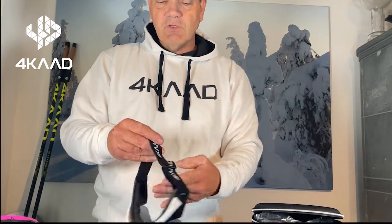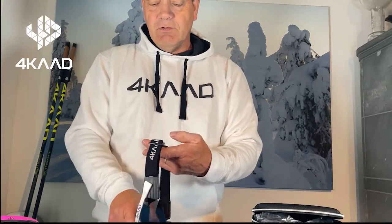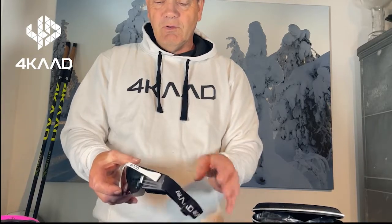The glasses come with an elastic headband which you can adjust exactly to your size, so that you have a really comfortable and perfect fit for your glasses.